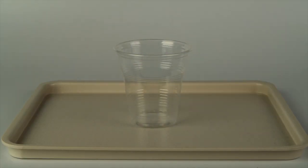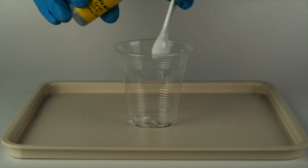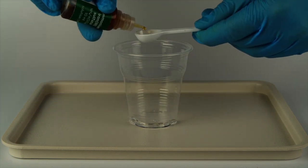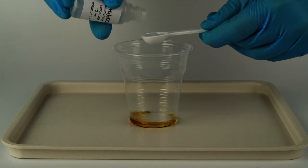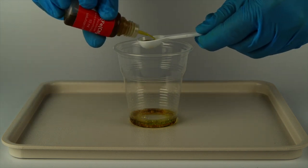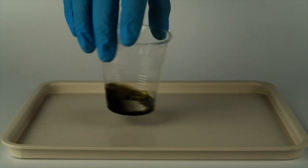Next, prepare your light-sensitive solution. Measure one big spoon of citric acid solution into a disposable cup. Add one big spoon of ammonium iron 3 sulfate solution. Add one big spoon of ammonium carbonate solution. Add one big spoon of potassium hexocyanopherate 3 solution. Mix the contents of the cup by swirling them around.